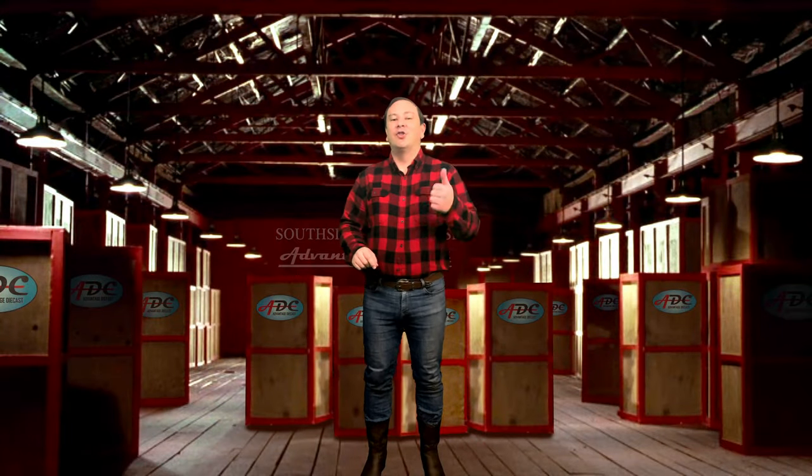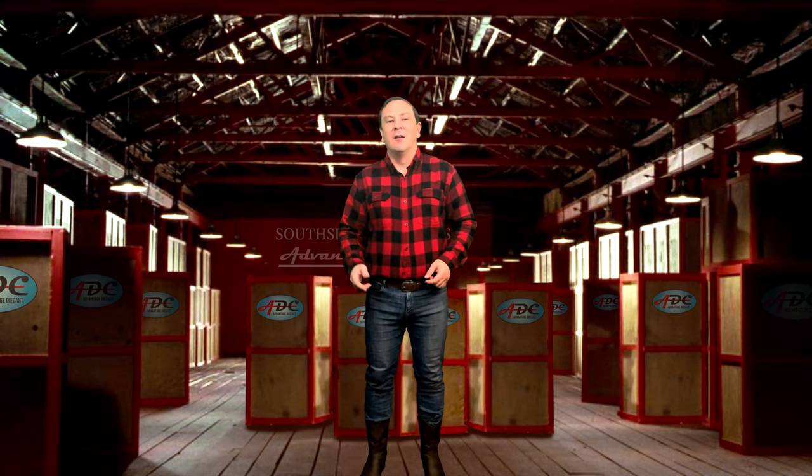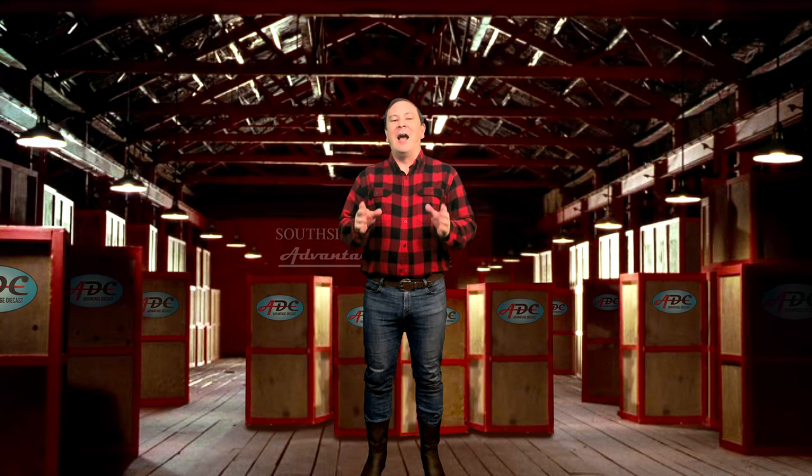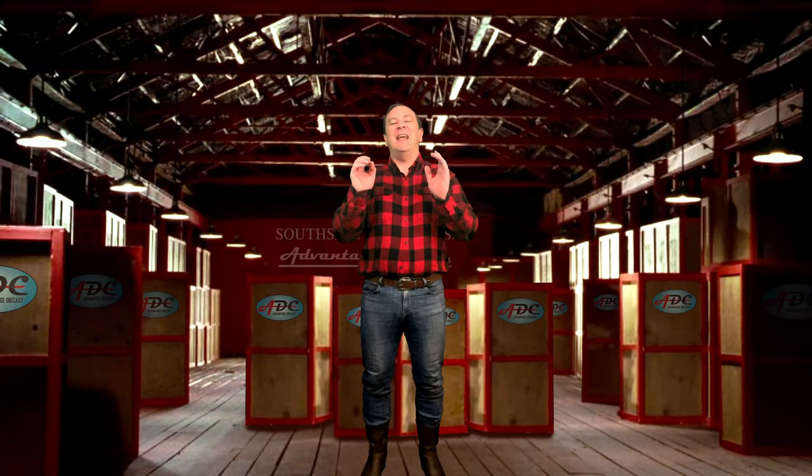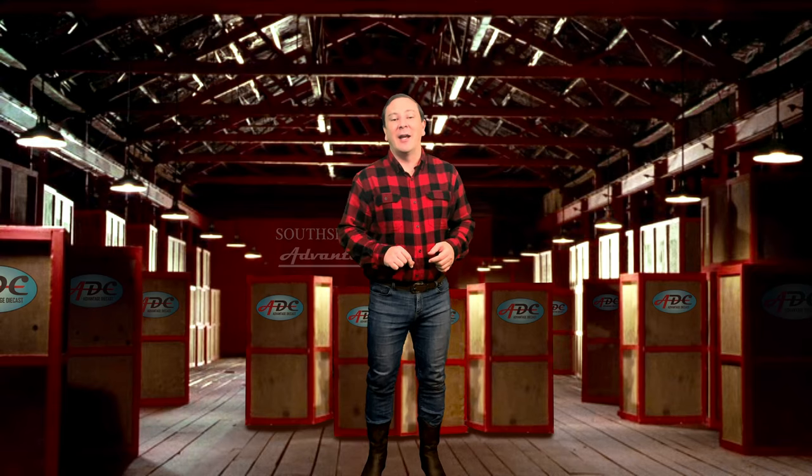If you have not seen my video about car, truck, and trailer murals, click on the link below — I think you will find it interesting and colorful. In that video I posed the question: is this truck art or genius advertising? Either way you think about it, the subject of the artwork is fantastic, so check it out.